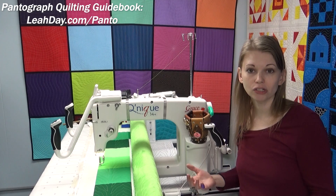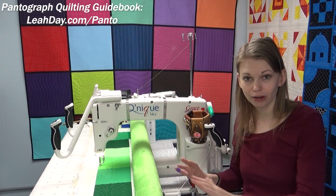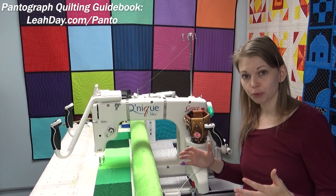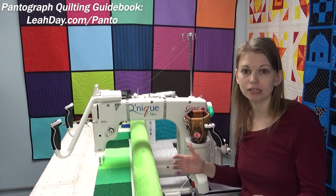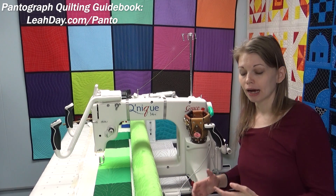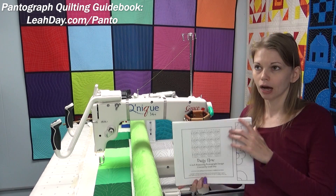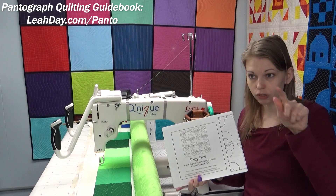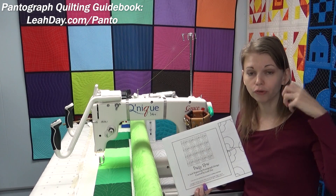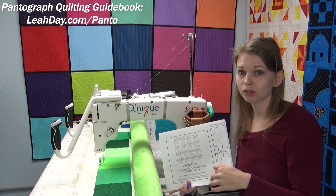When you're first getting started, you're thinking about a lot of things — you're moving the machine, looking at the quilt, maybe obsessing about the quilting design or some mistake you saw in the piecing, and you're hearing the machine running too, and it can all be pretty overwhelming. Thinking of the design as that extra thing — sometimes it's really nice if that's taken care of for you. That's what the pantograph does. It basically takes care of the design so you don't have to think through complicated steps. You're just looking at the pattern on your table, matching it up with your laser light, and steering the machine.